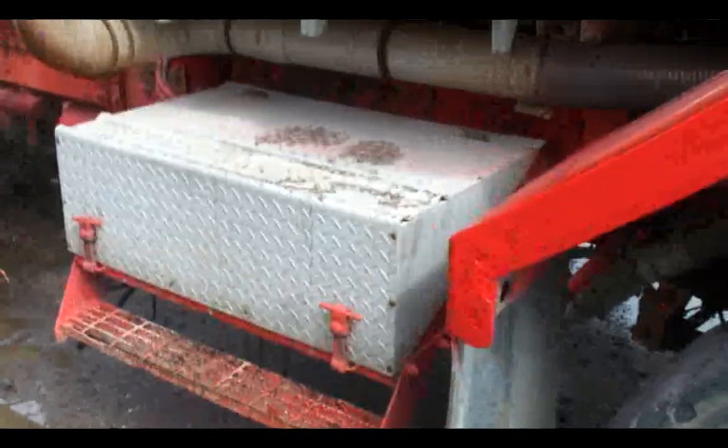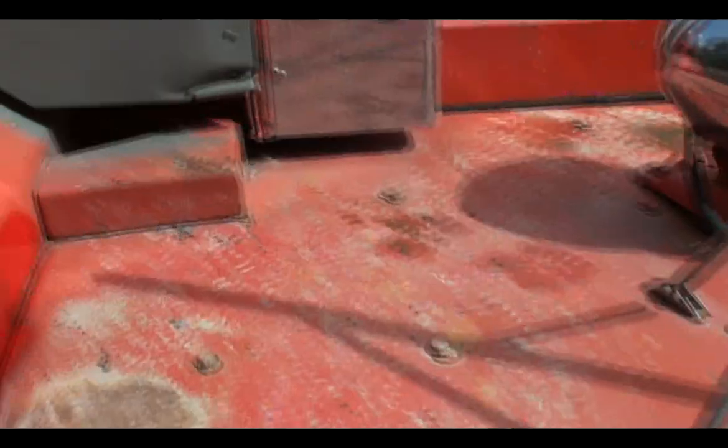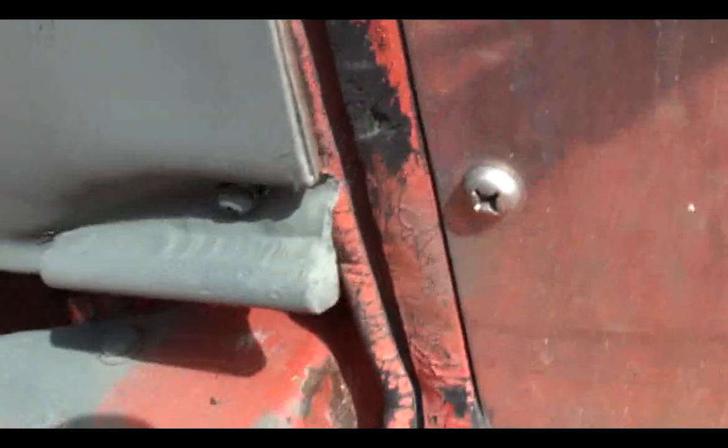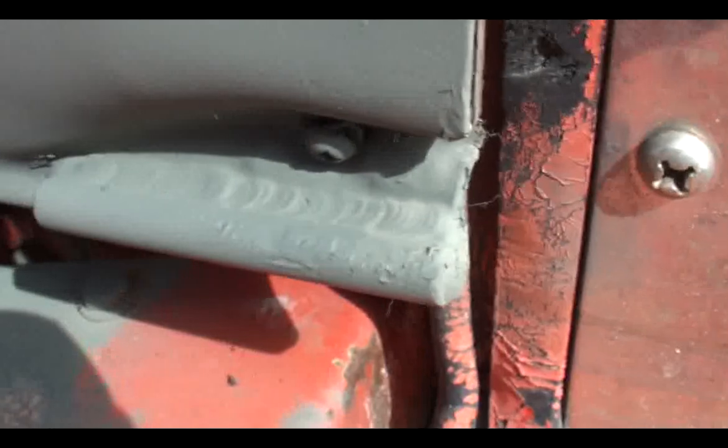I had to take the batteries out — the batteries did go dead. I brought those home, charged those up; they're still sitting there. This corner, if you remember it, before it was really bent. I was able to take a pair of channel locks and bend it back a little bit more so it's a little bit more presentable. It's not perfect, but this is all primed. I've got to strip the rest of this and prime that.